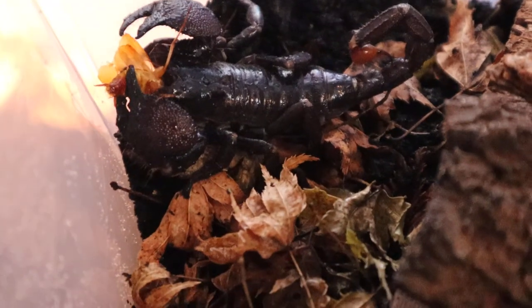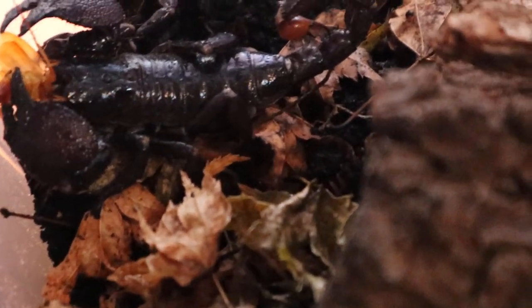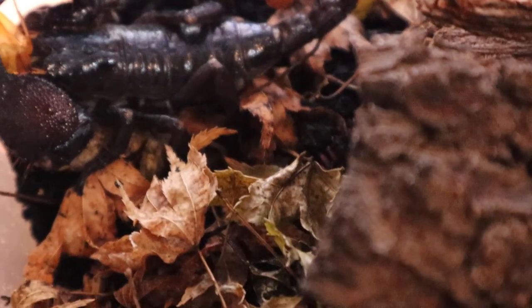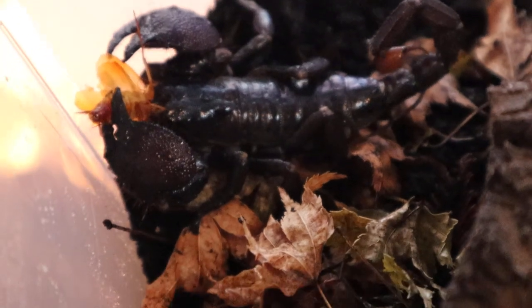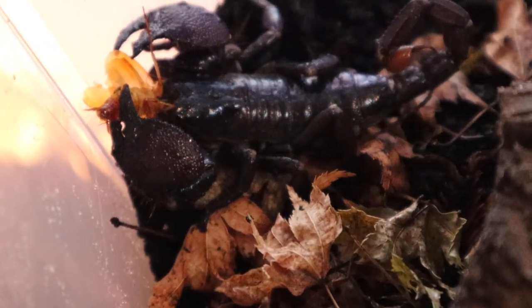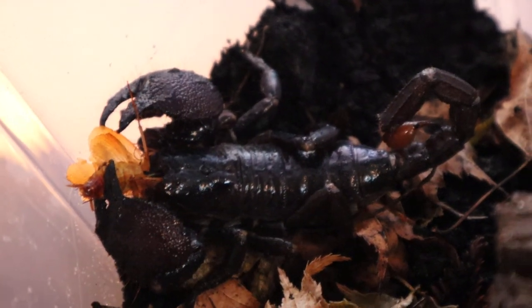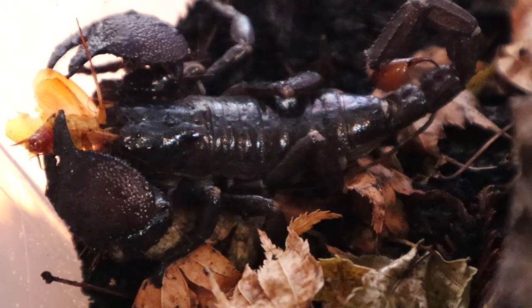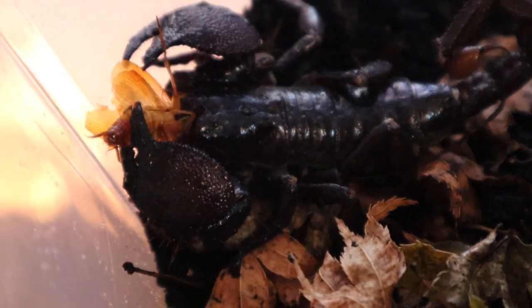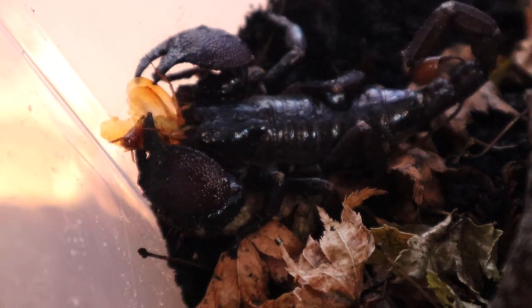Alright, here she is. I'm not sure at this point which videos of these guys I've been uploading or not. Some of the videos didn't turn out too well so we'll see which ones make it. But we're just trying to get some good footage here. In case I didn't post any of the others, this is one of four Emperor Scorpions I just got in.